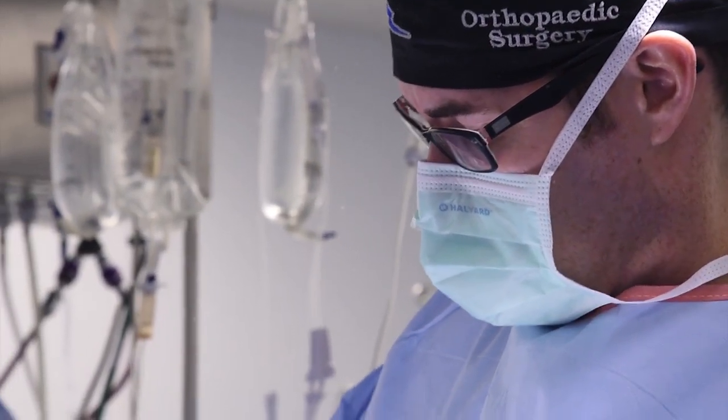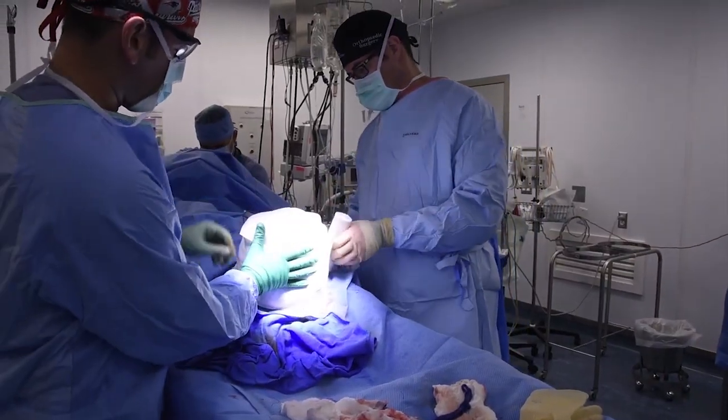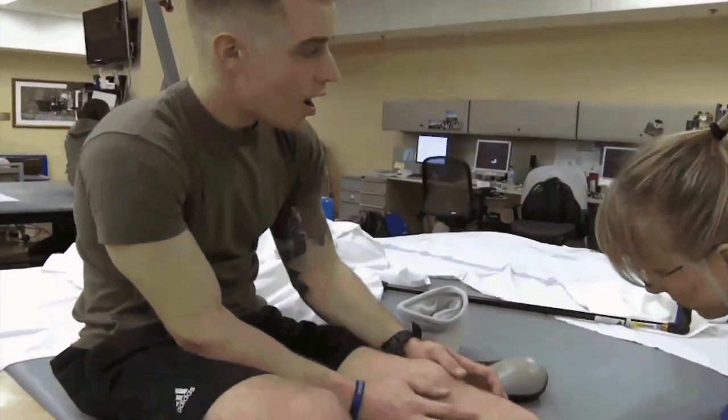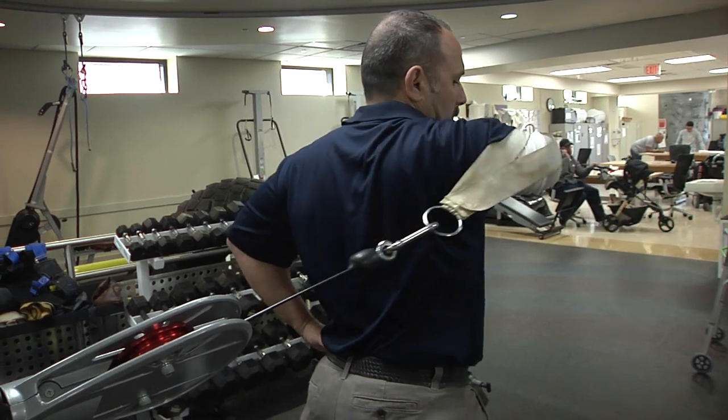This is not just a surgical procedure. This is a procedure that requires buy-in from orthopedic surgeons, plastic surgeons, rehabilitation physicians, prosthetists, and therapists, so patients can get the best possible outcome.